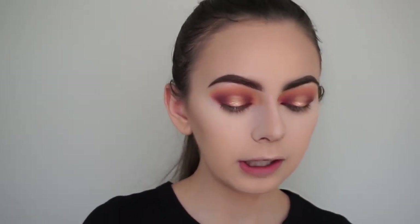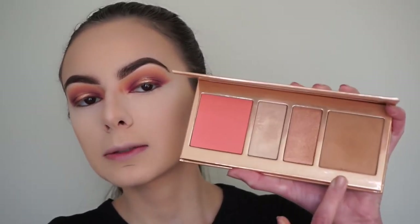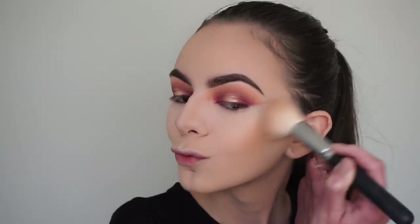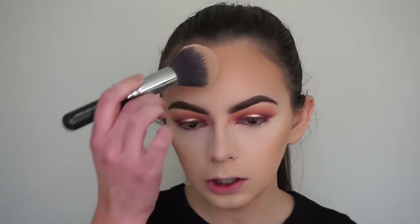Now moving on to bronzer - I'm going in with my Kylie Cosmetics Coco Collection Face Palette, picking up the bronzer with my Morphe M177 brush. I love using this brush for bronzing. I like to go heavy with the bronzer on my forehead - I have quite a big forehead so I love to bronze it up.